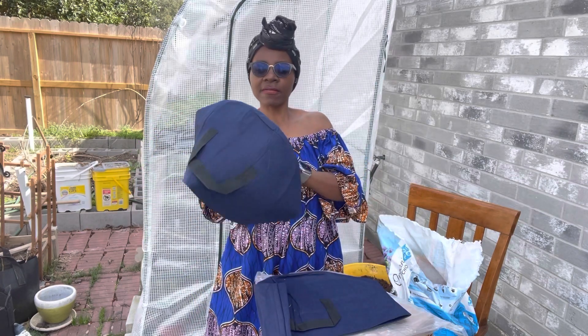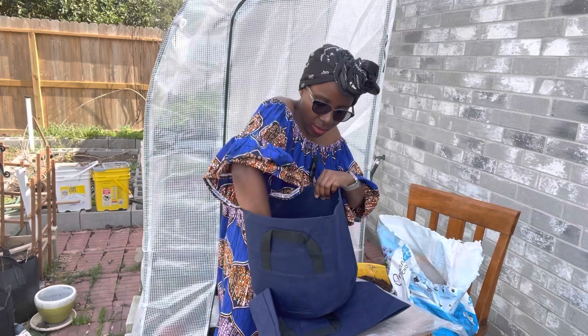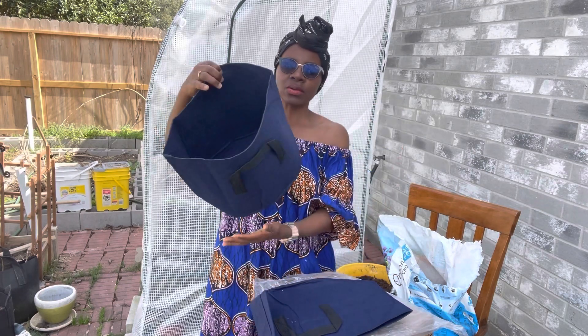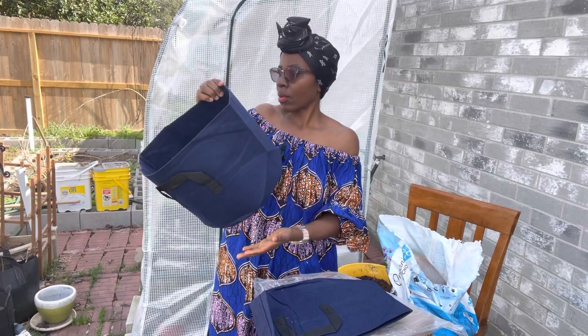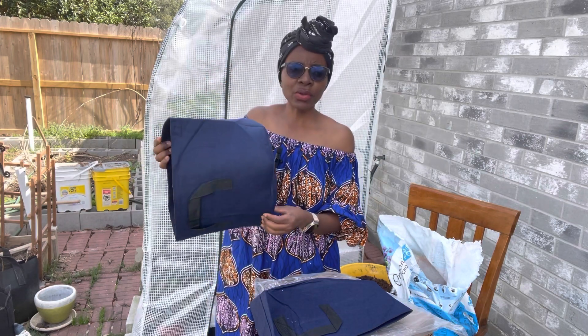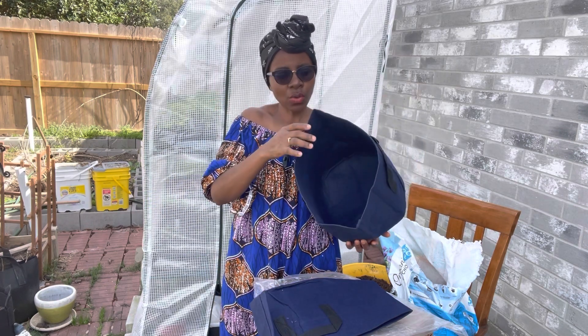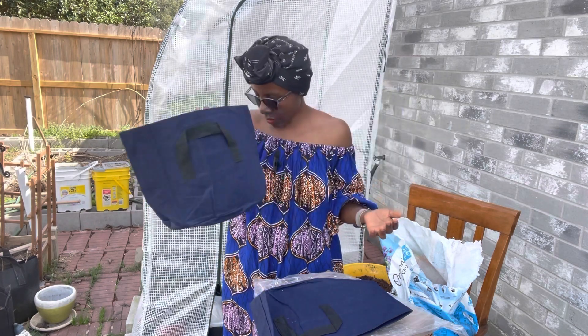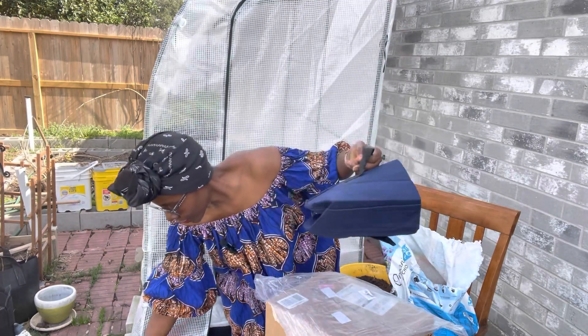The blue ones are five gallons. This one is not too deep, but it can grow peppers — you can plant just one pepper in here. You can also plant njama njama in here as well. Herbs can also go in the smaller five-gallon grow bags. There are two of them, very beautiful colors.